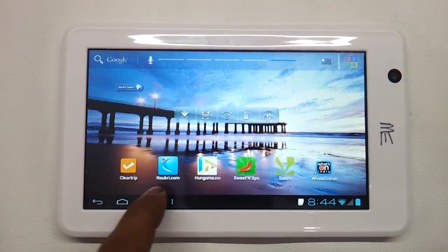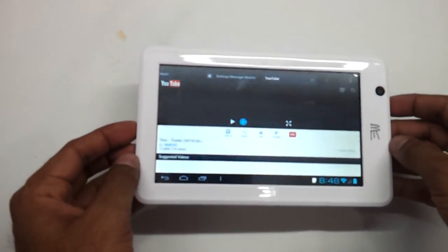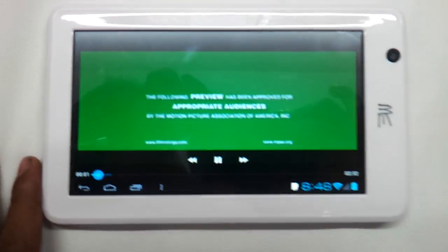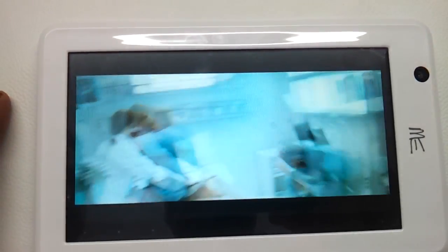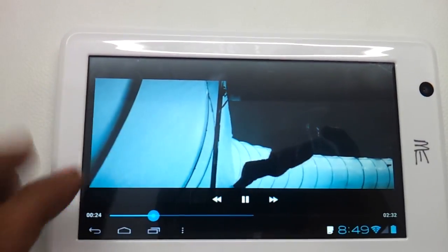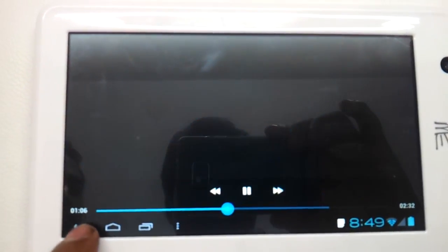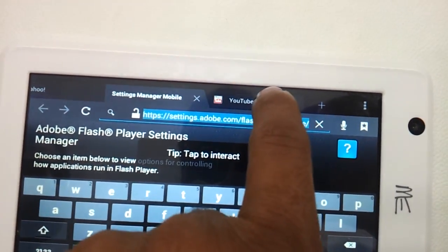Let's have a look at a flash video playing inside the browser. We are playing a small video on YouTube to check its flash capabilities — we put up a trailer which will open up now. It's opening with no issues, so it does play flash for sure. It's playing HD content right now — you can be rest assured of playing a lot of videos on YouTube and flash enabled websites. The interface is very neat because it is Ice Cream Sandwich.